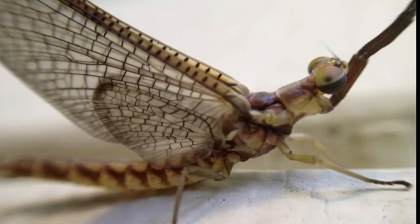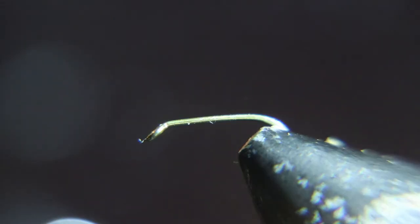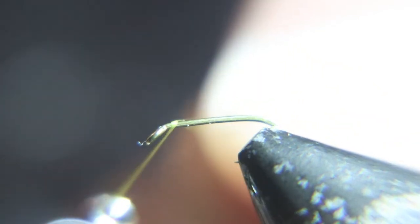Hello, welcome to Booze and Bugs on this Thursday. We start this fly with a size 18 2x long, 3x strong hook and light olive thread.